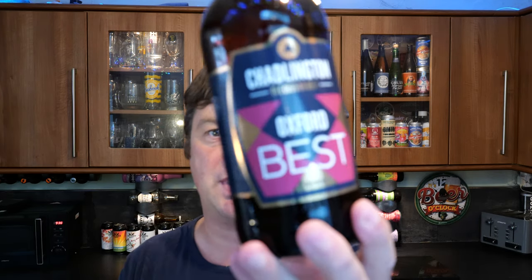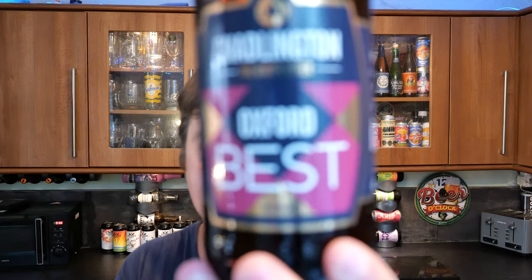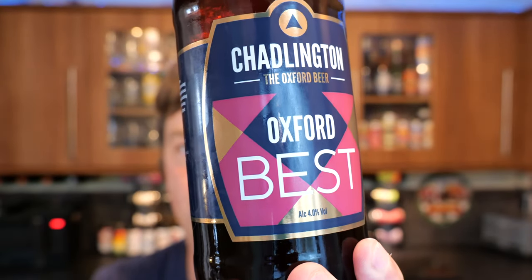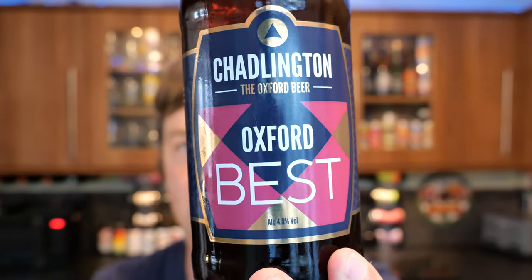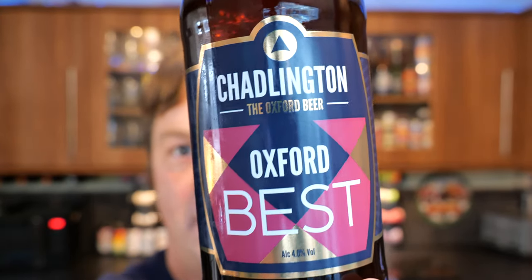It's beer o'clock on Real Ale Craft Beer. Today we've got a beer from Chadlington Brewery — this is a bottle of the Chadlington Best Bitter. There's a look at the label: 4% ABV, 500ml bottle. Gold bottle cap. Without further ado, let's get this beer out into a glass and see what we get.